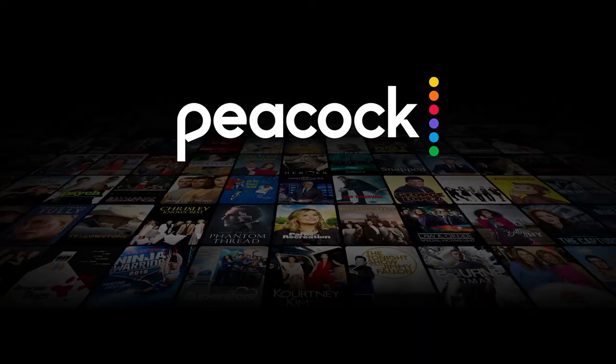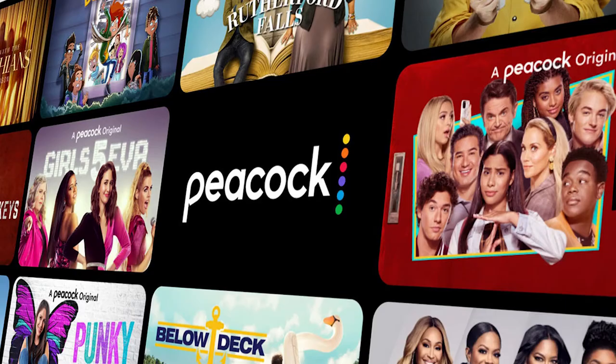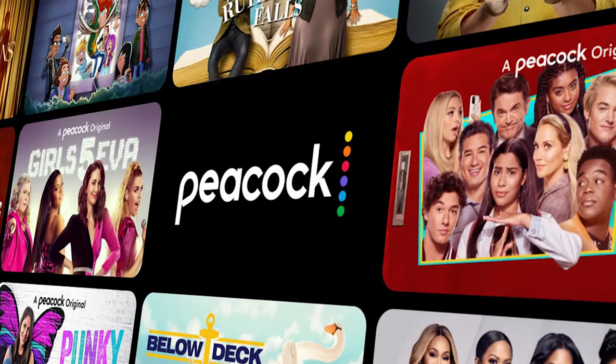It can be really frustrating if you want to watch some of the great content that is on Peacock and you find that your TV is unable to download it. If your TV is an older model of Smart TV then it could prevent you from downloading this app. The ways that I'm going to show you will be able to work on any model of TV, on any year of TV.